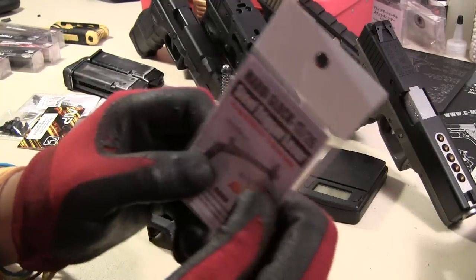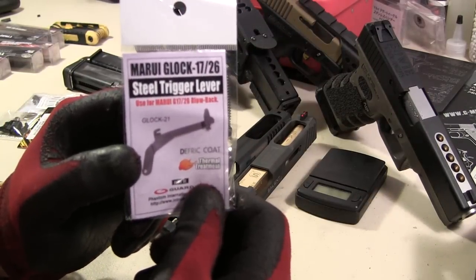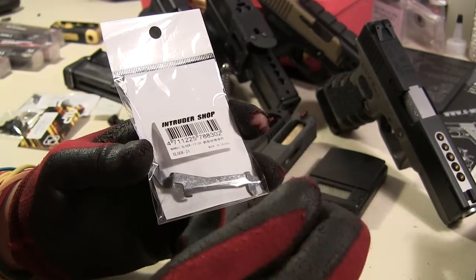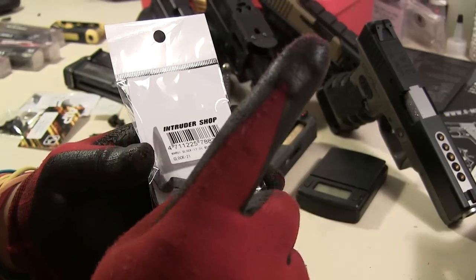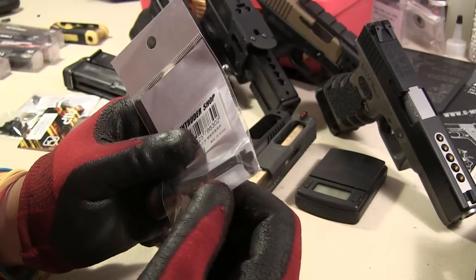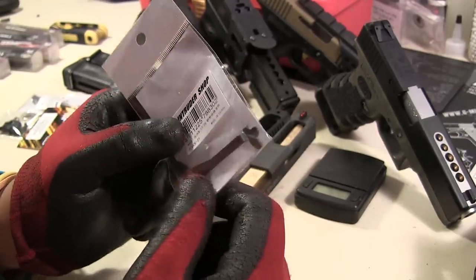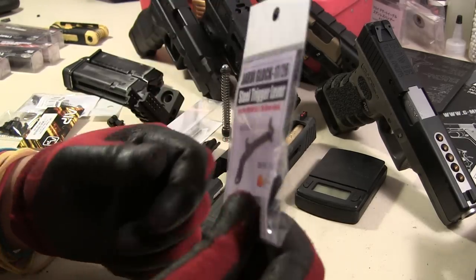The second thing I really recommend for long-term use is a Garter steel trigger lever. Unless you don't mind bending the Marui and Wii ones back in place — they sort of bend after a while and get stuck on your slide, so it'll start jamming. These Garter ones, I've never had that problem. I probably have 8K, 9K, 10K rounds on some of my Glocks and they're really good. So: Garter grip and Garter steel trigger lever.